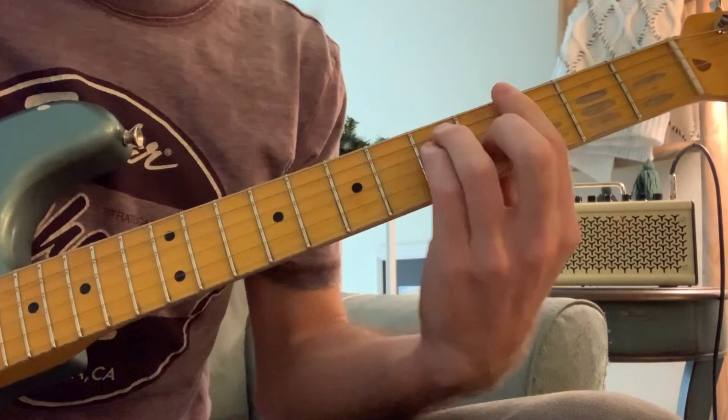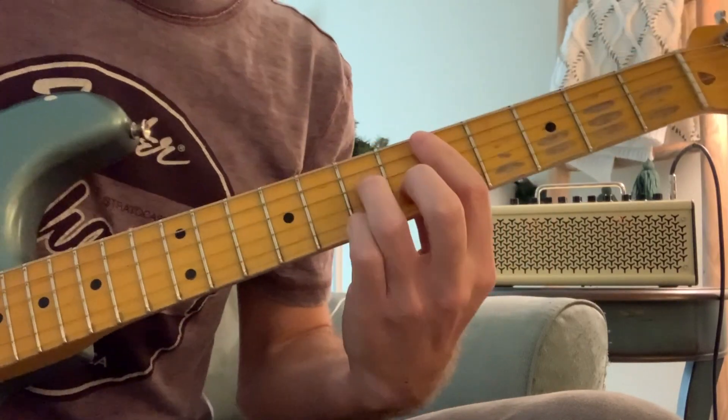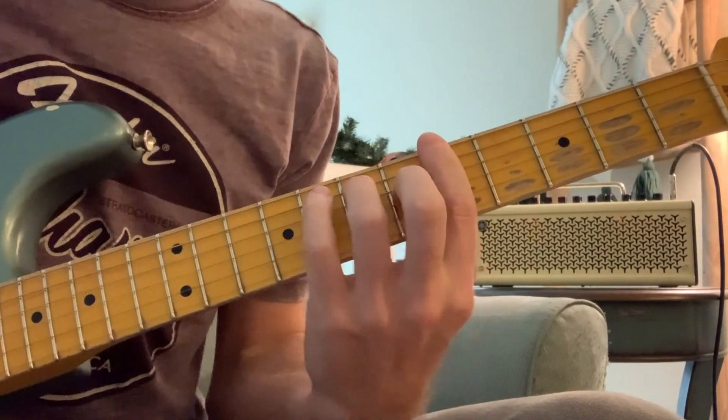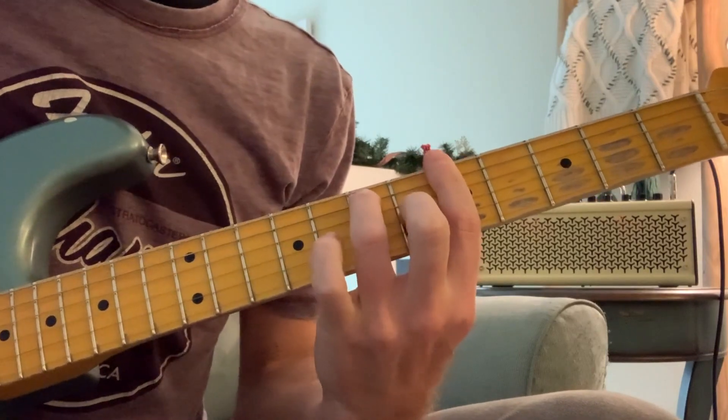We have A major, G major, and D major seven. For the A, I'm playing it where I'm barring the fifth fret, ring finger on seven of the A string, middle finger on six of the G string, and leaving the D string open to make it like an A7 chord.